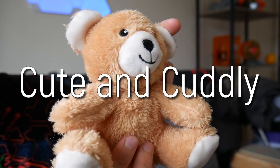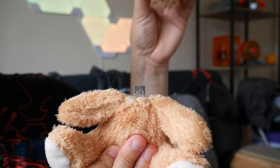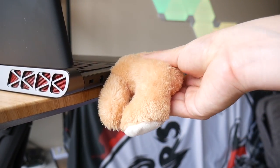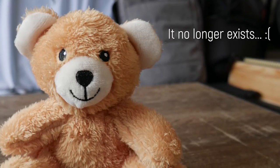Cute and cuddly plushie, or super secret storage? Why not both? Over 15 years ago, I made a hidden USB soft toy for my sister.